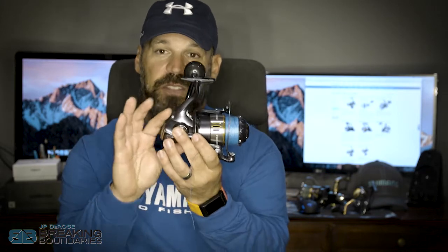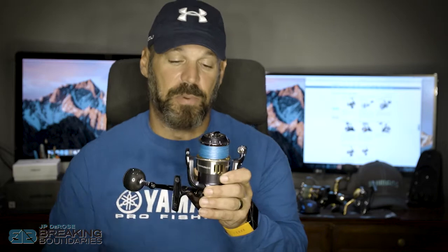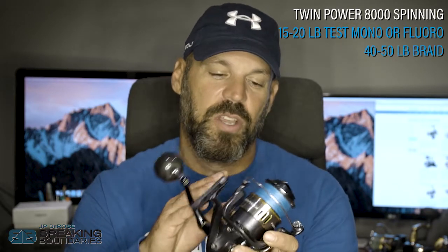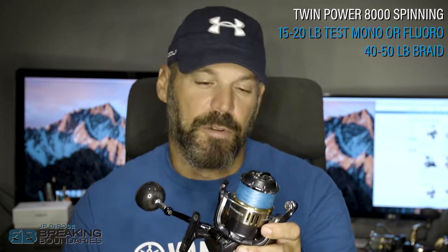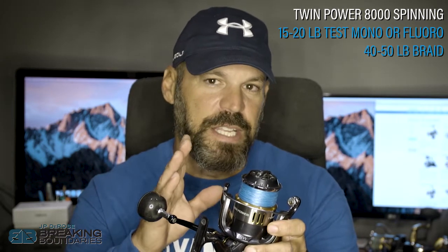When we go into the next class of saltwater reels, we get into the 8000, 10,000, and 14,000, which typically share the same body size with deeper cut spools all the way across. For this 8000, this is a great medium-heavy duty saltwater reel that I'm going to match with 40 or 50 pound braided line. If I'm using mono or fluorocarbon, I'm going to run 15 up to 20 pound at maximum on something like this.